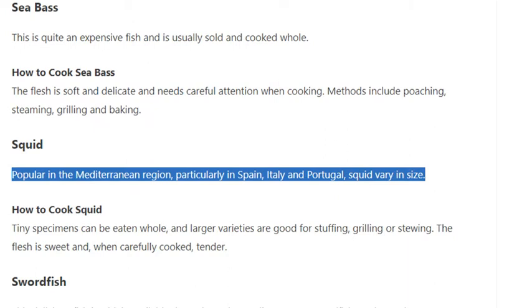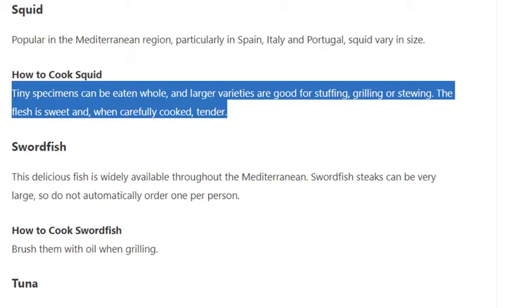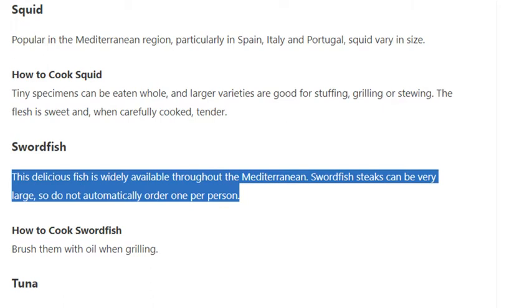Squid is popular in the Mediterranean region, particularly in Spain, Italy, and Portugal. Squid vary in size. Tiny specimens can be eaten whole and larger varieties are good for stuffing, grilling, or stewing. The flesh is sweet and, when carefully cooked, tender.